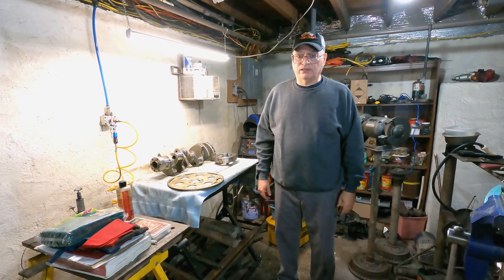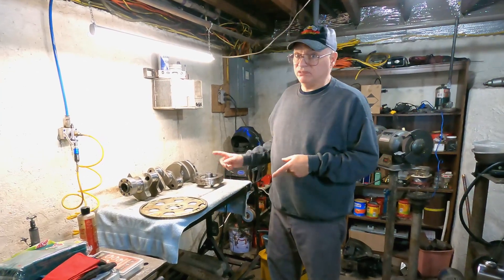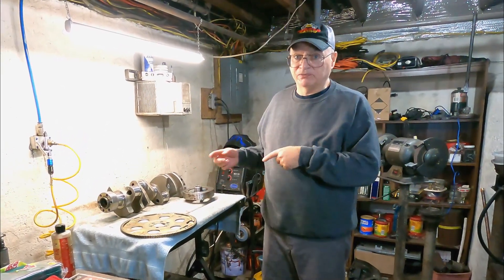Hello and welcome to ET Garage. Today's video is going to be about externally balanced crankshafts on a small block Chevy.